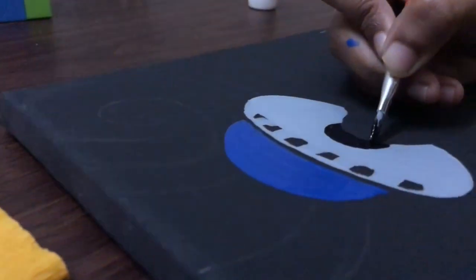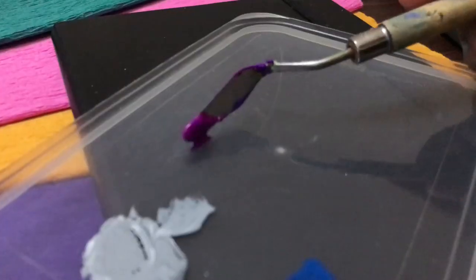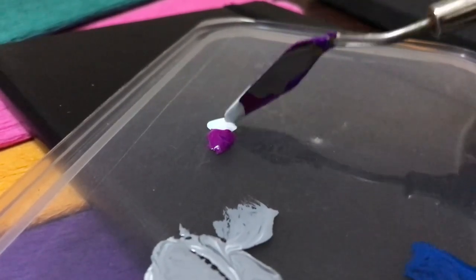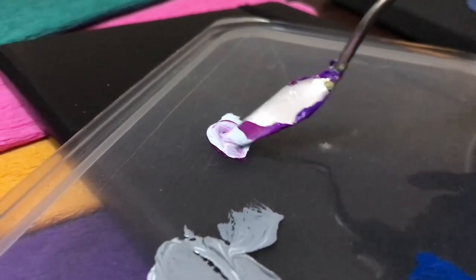Apply some black color in the middle portion, then take purple and white and mix them to make a lighter shade of purple, then apply on the rays.